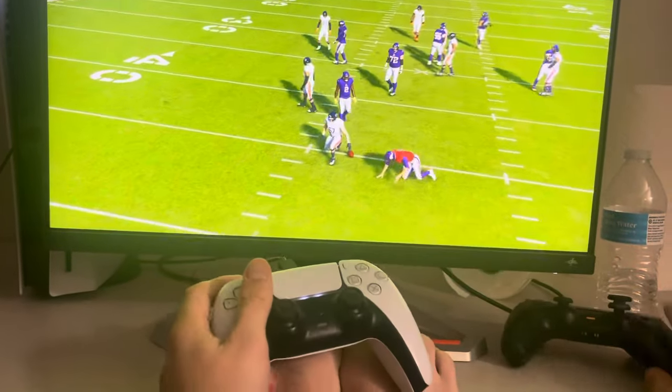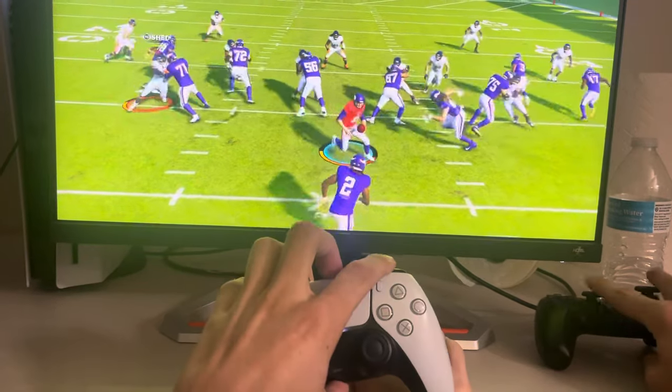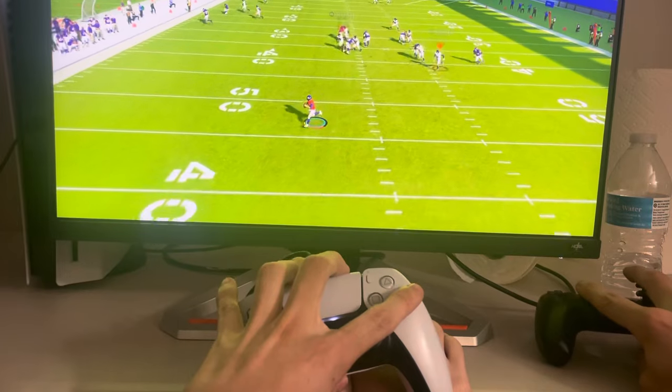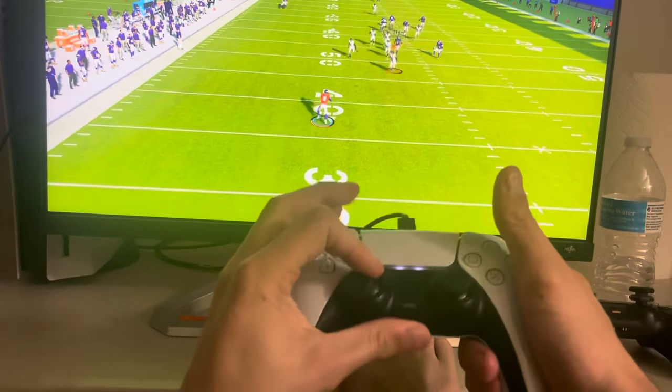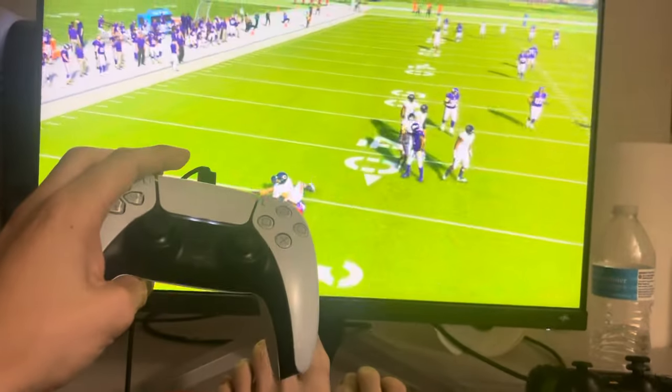Oh, I switched the wrong person. I'll try one more time. You just basically click the R1 button like this. But yeah, that's how you do it, so enjoy this video and I'm out, peace.